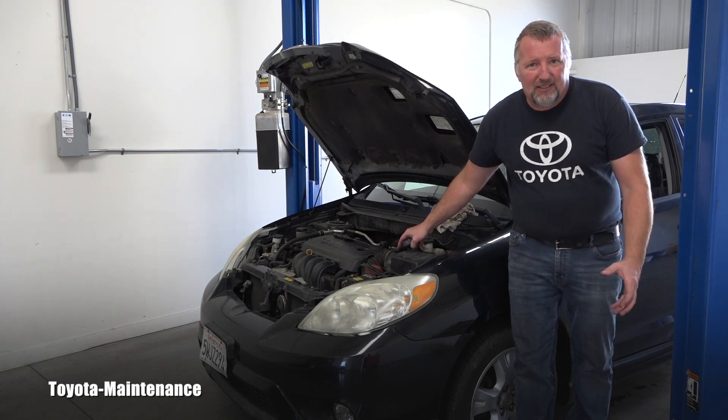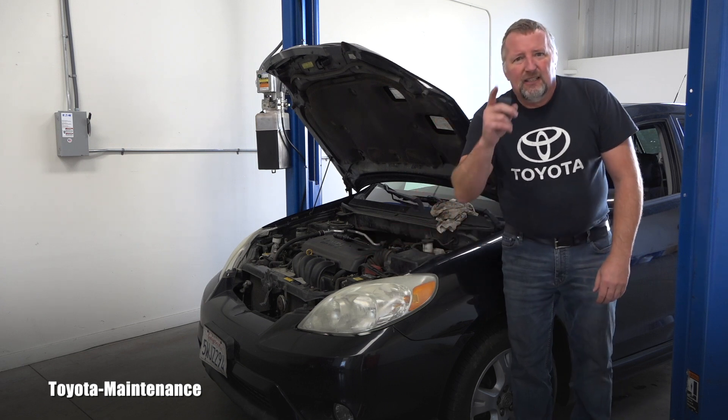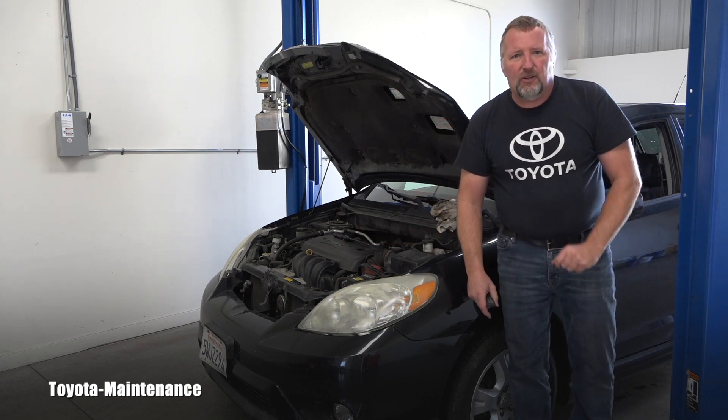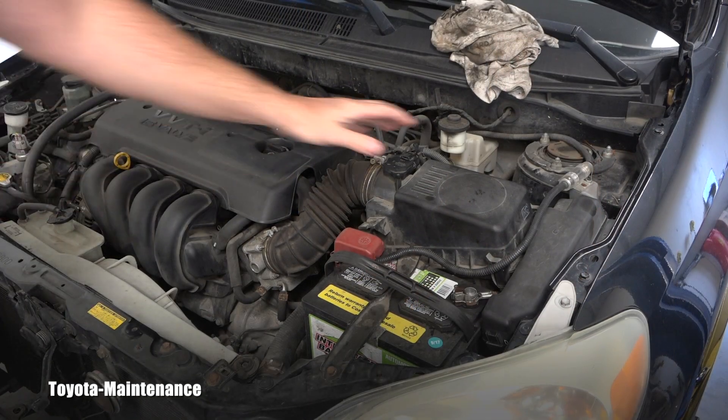So I'm recommending that to be cleaned. Well, that brings us to the throttle body — the air continues to the throttle body. Let me show you in this video how you can inspect that. It's very simple, everybody can do it.